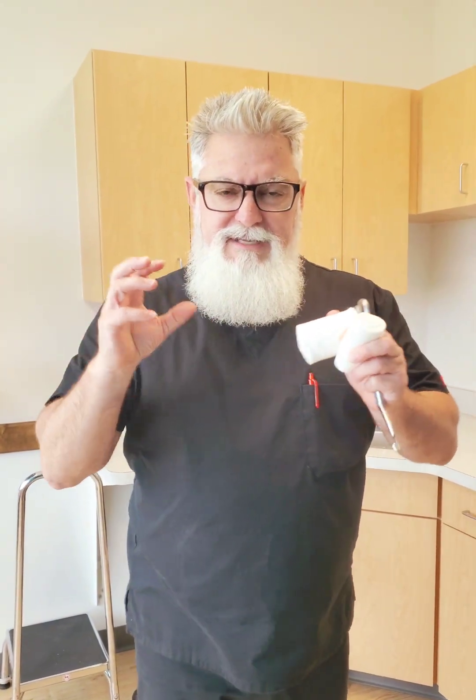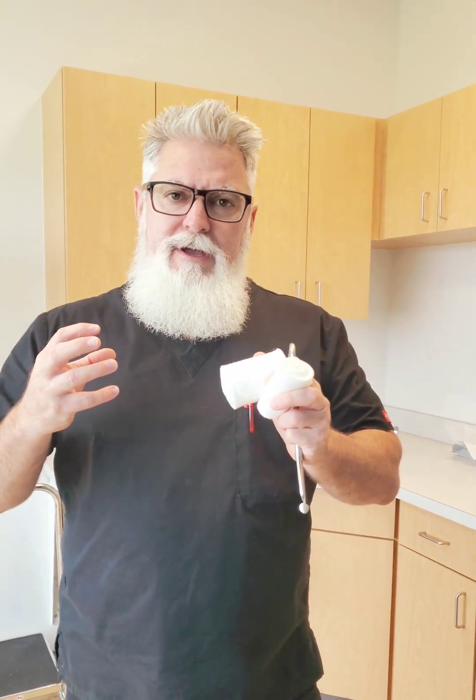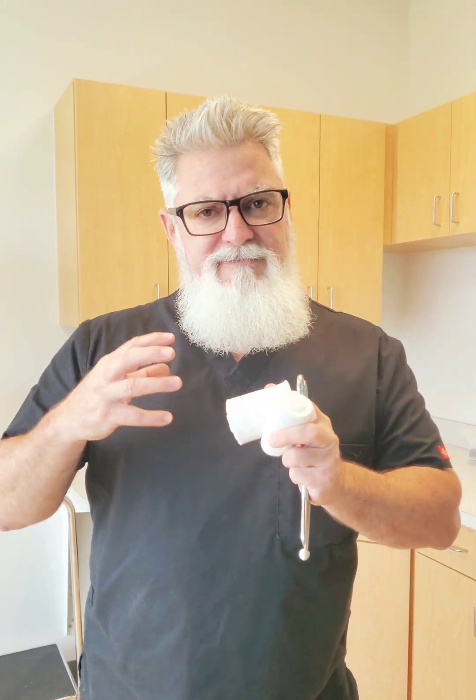Hey you guys, Woody here. Thanks for joining us again. If you've been staying in tune with us for the last short while, you know that we're making a series of videos — specifically requested videos on how to do a cast with a mold.